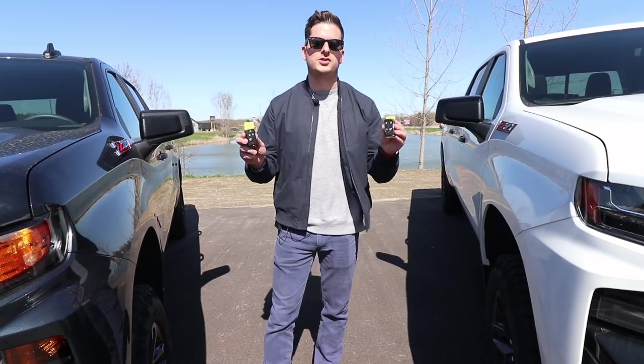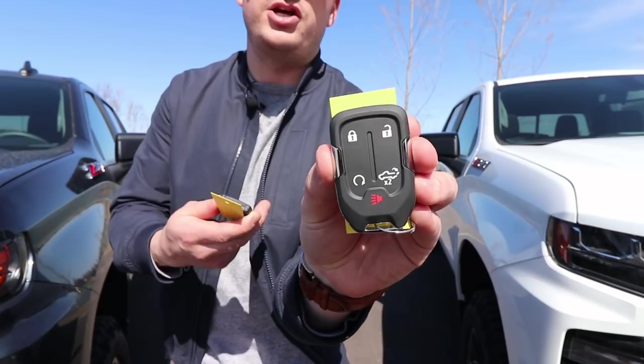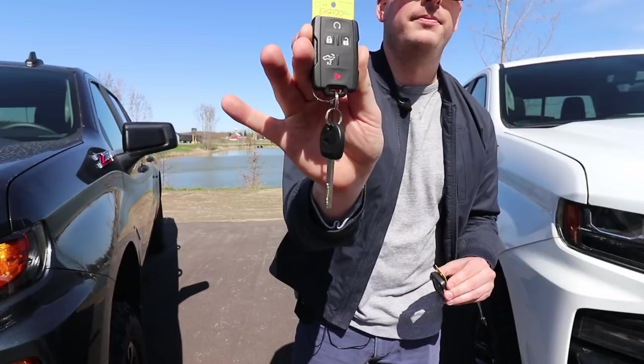We're going to take a look at the key fobs for both these trucks. On the LT Trail Boss, we don't have a key — it is a push ignition. On the Custom Trail Boss, we've got a classic style key with your fob.